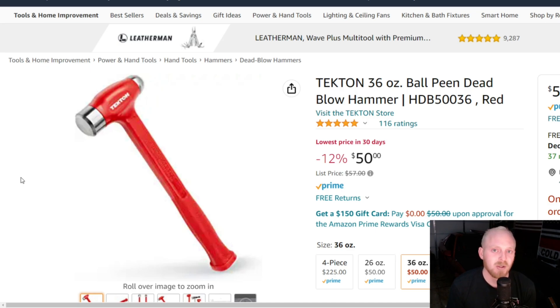So while Harbor Freight does have some good deals, don't think you're always getting good deals — do your research. Find the best possible product for the best possible price. This Tekton is a way better deal than the Icon ball peen dead blow. You get a lifetime warranty, five stars at 116 ratings, and at $50 I think that's a fantastic price.